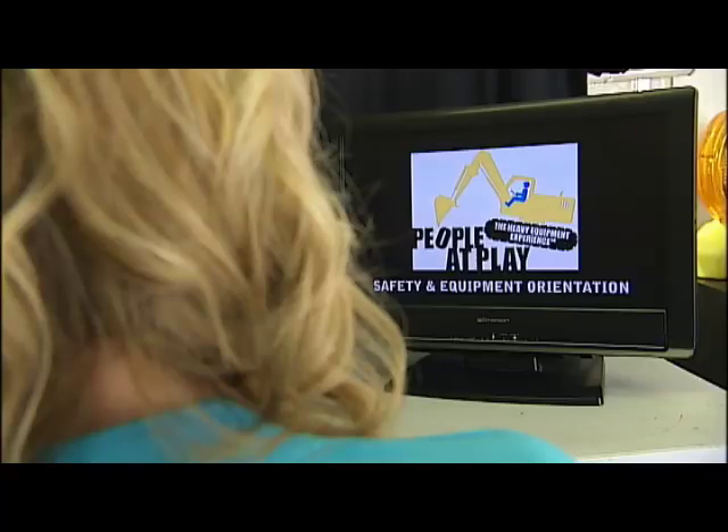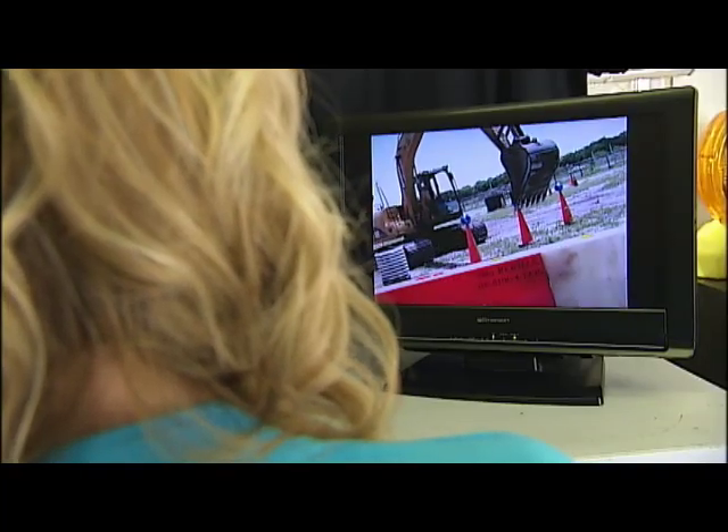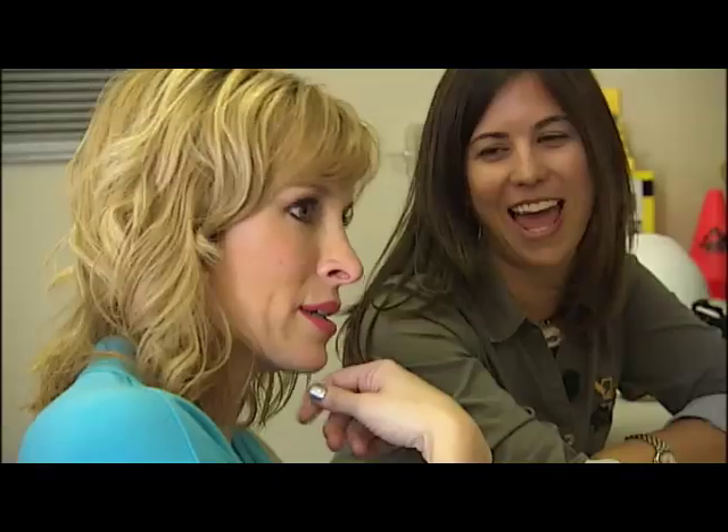But before you start playing in the dirt, you have to watch a safety video that covers the basics. Okay, I can do this. I hope.